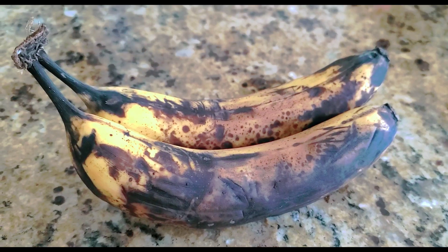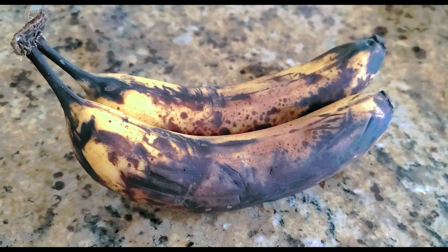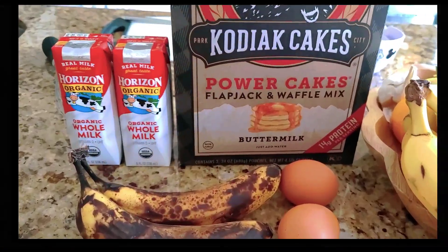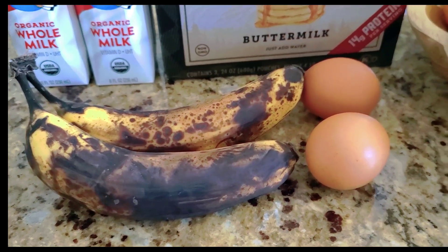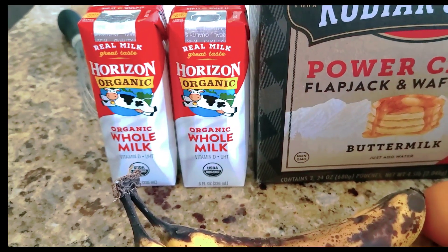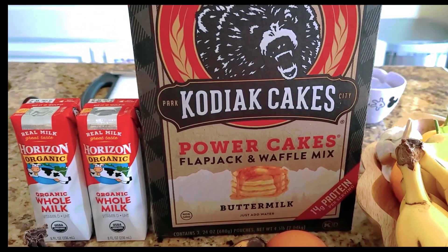In today's breakfast we will be making pancakes using ripened banana. The ingredients for making the banana pancake are the ripened banana, two eggs, two whole organic milk, and of course this whole grain pancake mix.